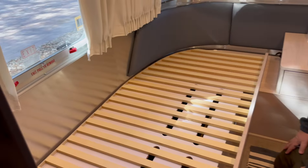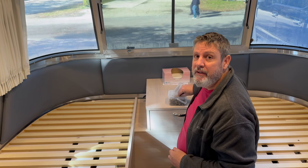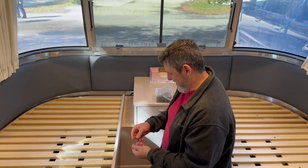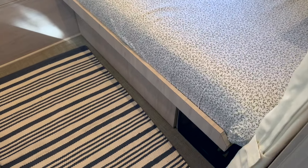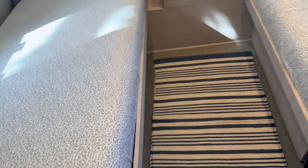The website is nomadcustomcrafts.com — people can check it out there. And here's the finished project. You can see it matches perfectly to the original veneer, because it is the same. I think we're really going to like that.